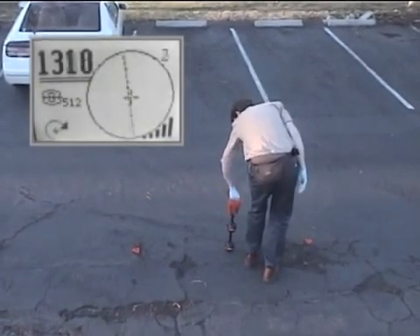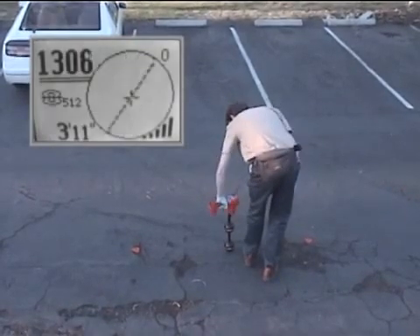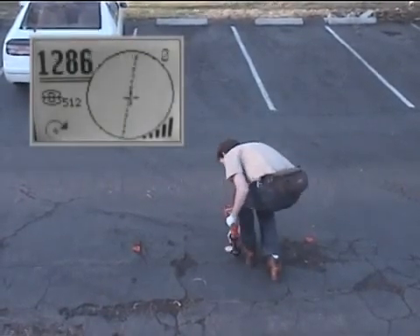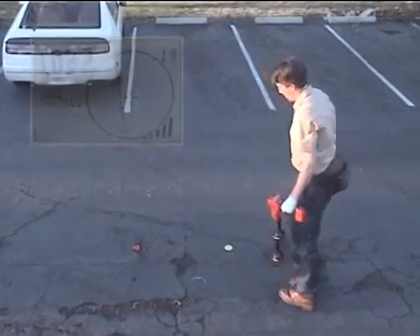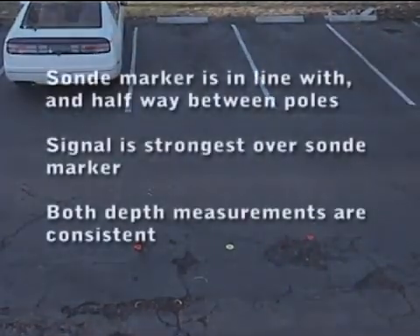To double check his depth, he'll rotate the receiver 180 degrees. It should be close to his first measurement, which it is. When he's finished, he has three indications this is a good locate: the sonde marker is in line with the pole markers and about halfway between them, the signal strength is highest over the sonde marker, and the two depth measurements are very close to one another.